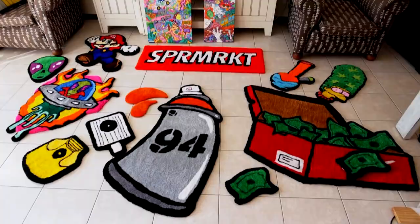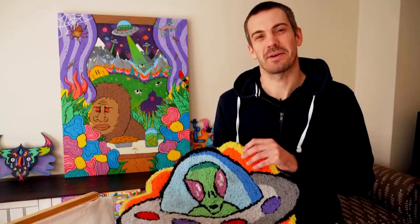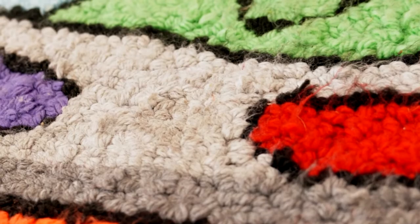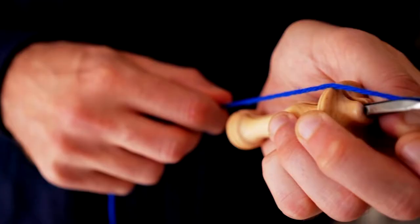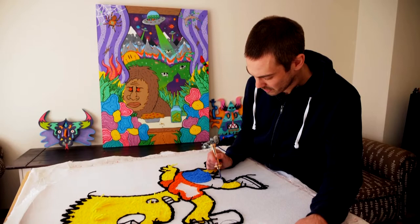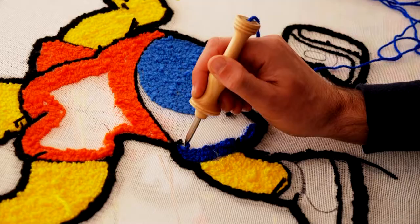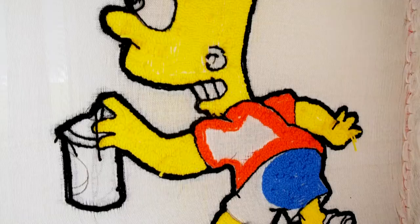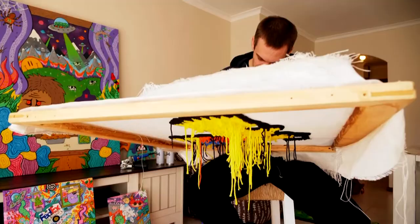This is one of the first pieces I made using a punch needle. The punch needle gives a loop effect, whereas the tufting gun gives a cut effect. It's just one continuous loop with the yarn as you go through the fabric. I find working with the punch needle quite therapeutic. The only downside is it takes way more time than the tufting gun.